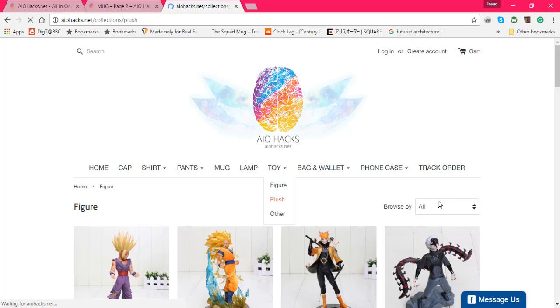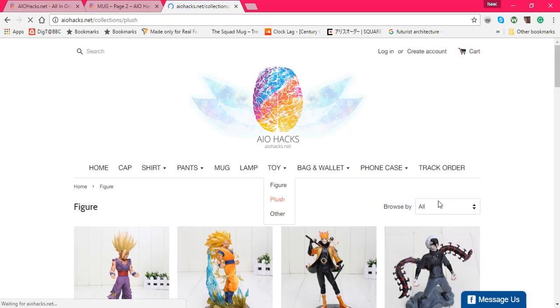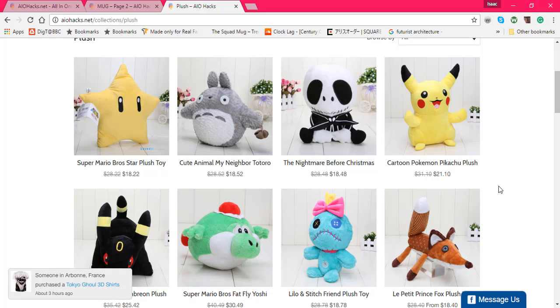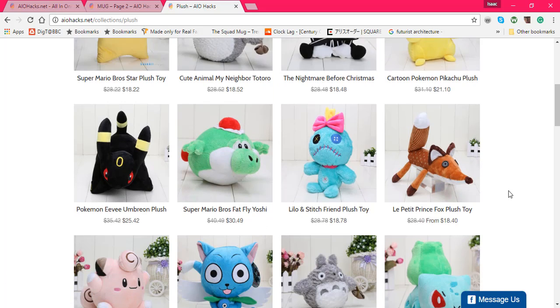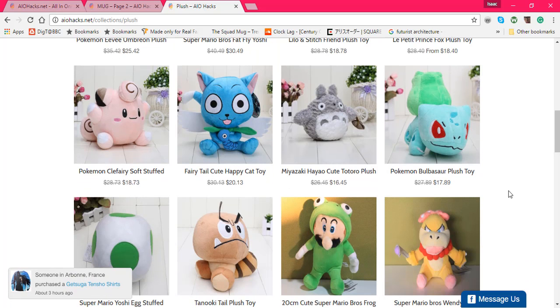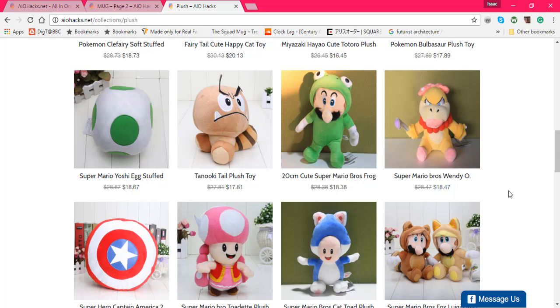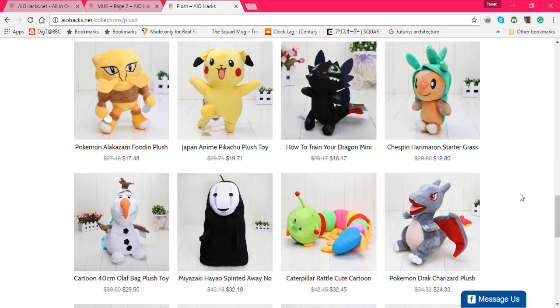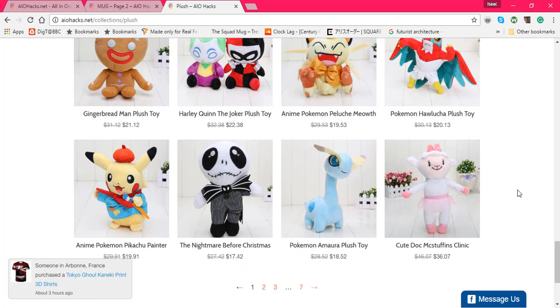Next we'll look at the plush. We've already seen Stitch, you know, typical Pikachu plush, and a Totoro plush which is pretty cool because getting Totoro plushies are pretty expensive. Fat Yoshi — that's something I would buy. Not happy Yoshi though, he looks too out of place. Now some of these like Nintendo, Pokemon, and Fairy Tail are not going to be to some people's standards. As you can tell just by looking at a few of these, they're pretty odd.